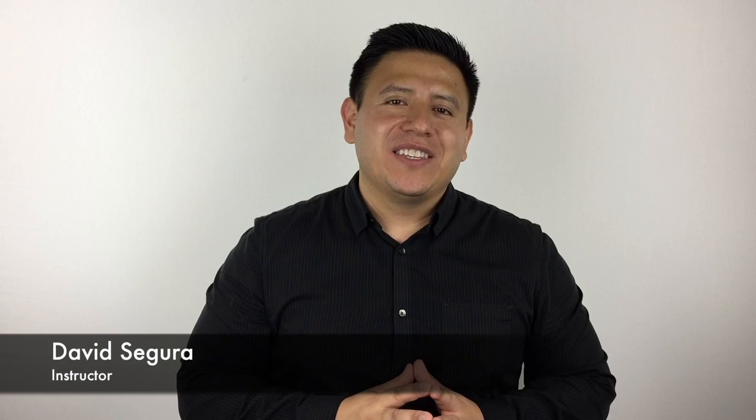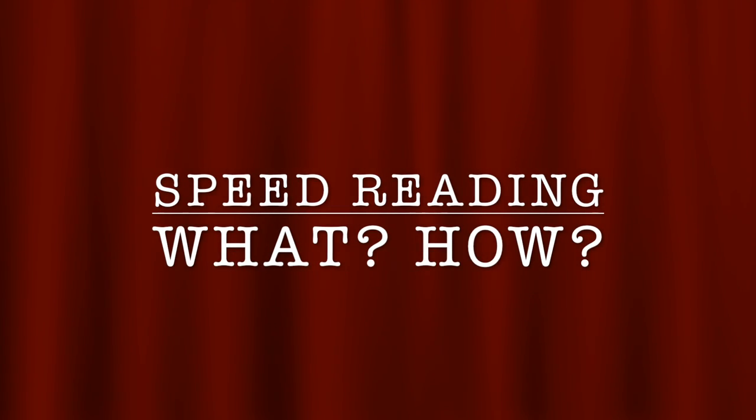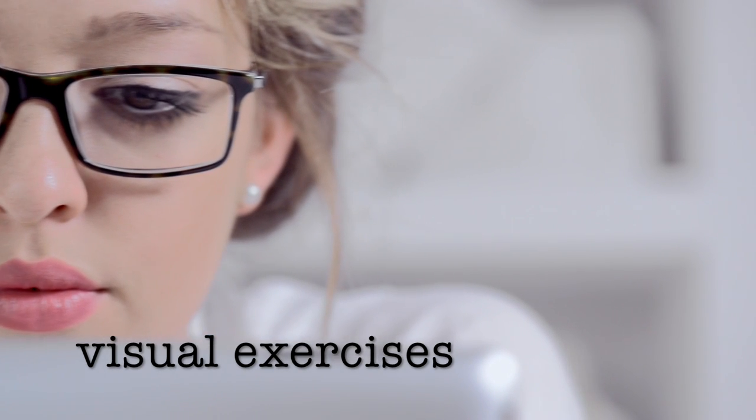Welcome to Speed Reading for Awesome People. My name is David Segura and I'll be your instructor during this course. This is the first lesson of the course. During this lesson we're going to start off by learning what speed reading is and how it works, and then we'll begin your training right away with your first set of visual exercises.